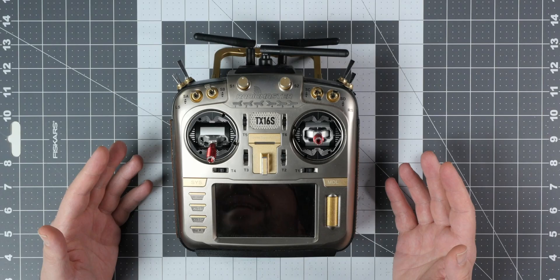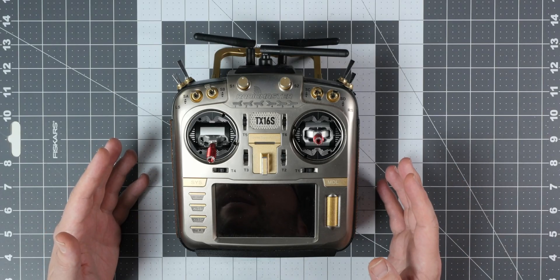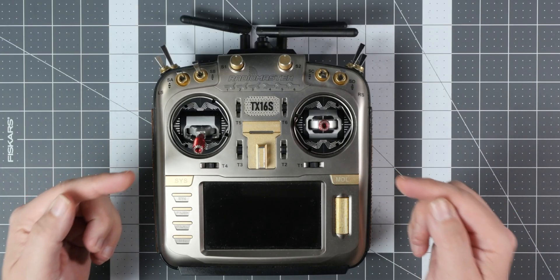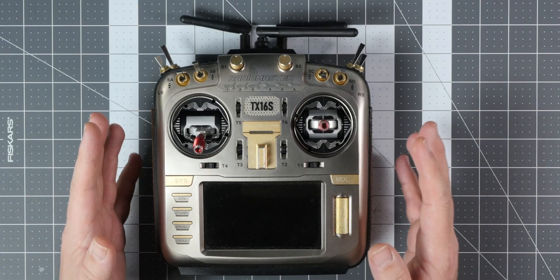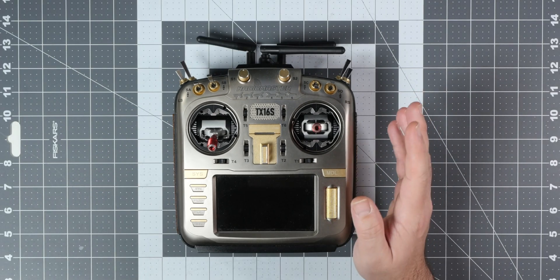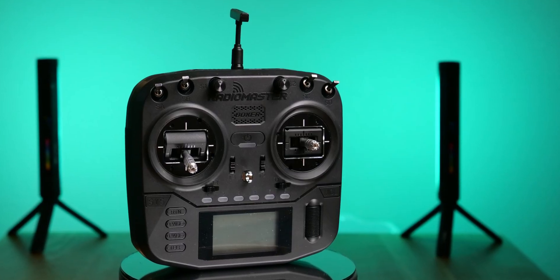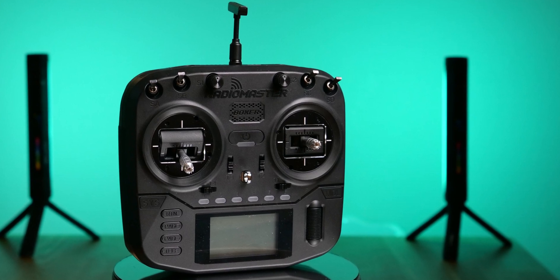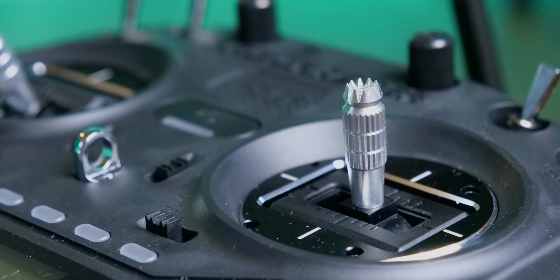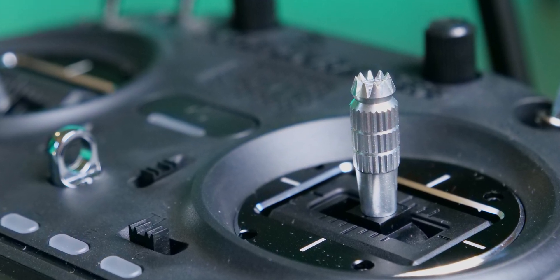Let's have a detailed look at what exactly the Radio Master Boxer is. That's the Radio Master flagship, the TX-16S — not even the Mark II, but the good old Mark I with custom fancy colors. It's a great radio. I love it and I use it all the time. However, this is the Radio Master Boxer, and I think the Boxer might actually be a pretty nice competition to the TX-16S.